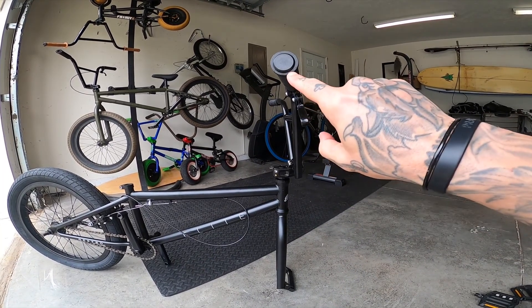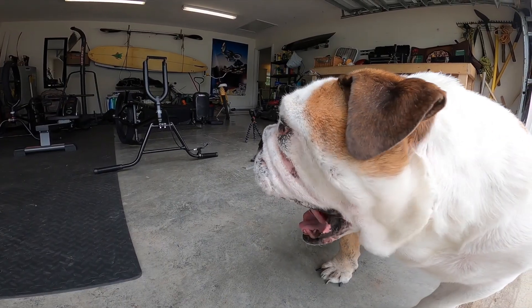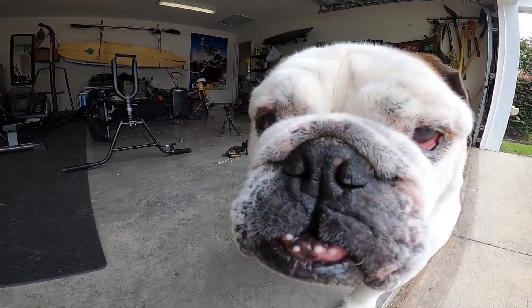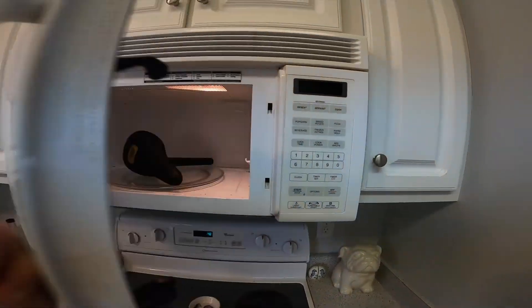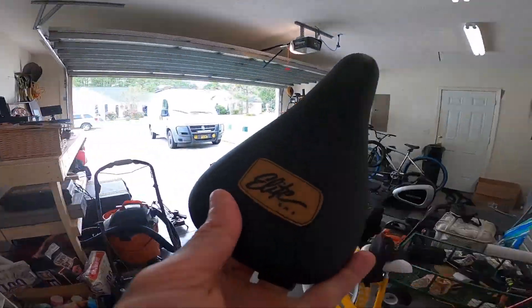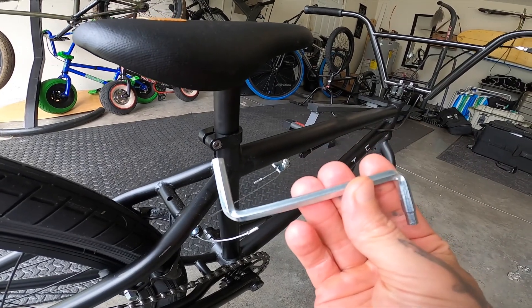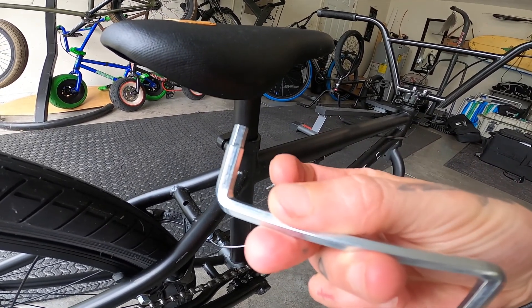Another tip with the handlebars is get it in line with your forks. The handlebars use the 6mm, and for the seat post you're going to want to use the 5mm.